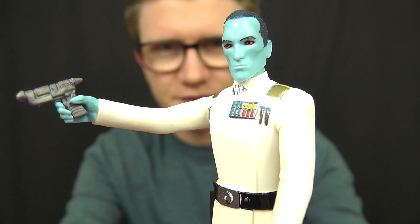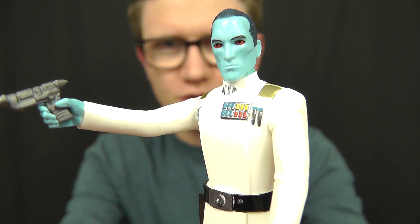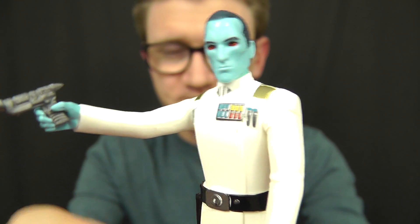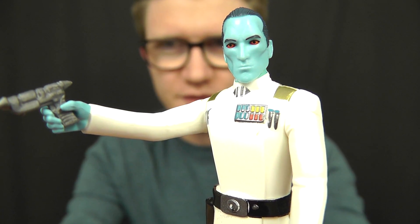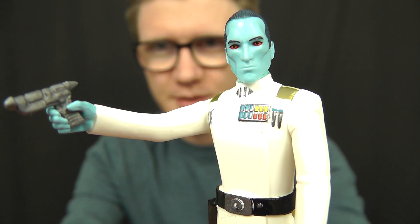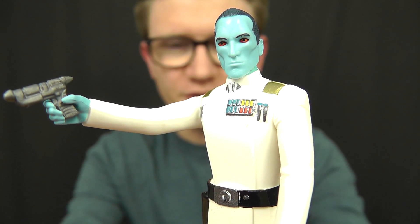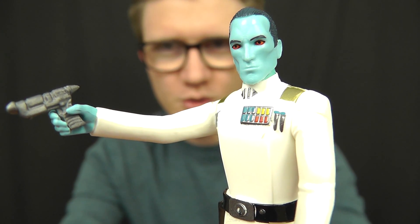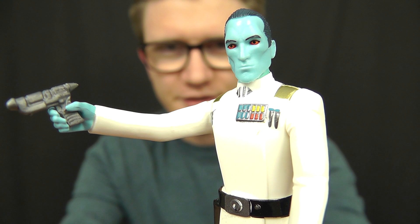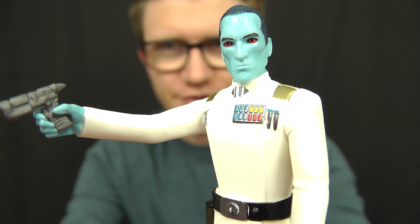There was a long time after the Disney buyout of Lucasfilm that we thought characters such as Thrawn would be rendered non-canon, as he does come from the original Expanded Universe. But Dave Filoni and his team at Star Wars Rebels have finally brought this guy to life in the series and brought him to the forefront of the Star Wars universe. So not only is this figure very cool, it's awesome to finally see this character in action.